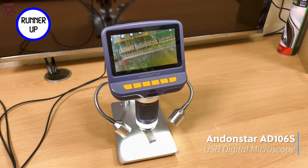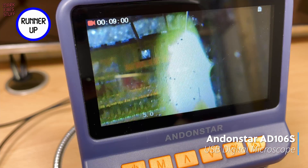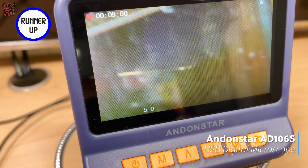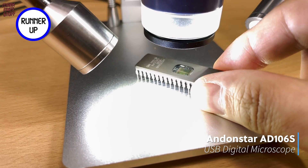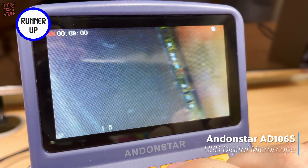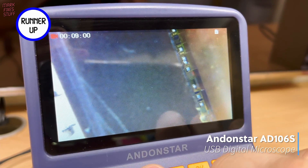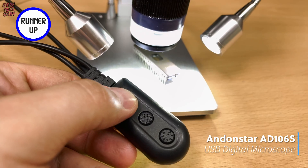I'm going to show you my top 13 tools, starting with a special runner-up: the Andon Star AD106S Digital Microscope. With my aging eyes, this little gadget has helped me find cracked joints, solder bridges, and damaged tracks time and time again.